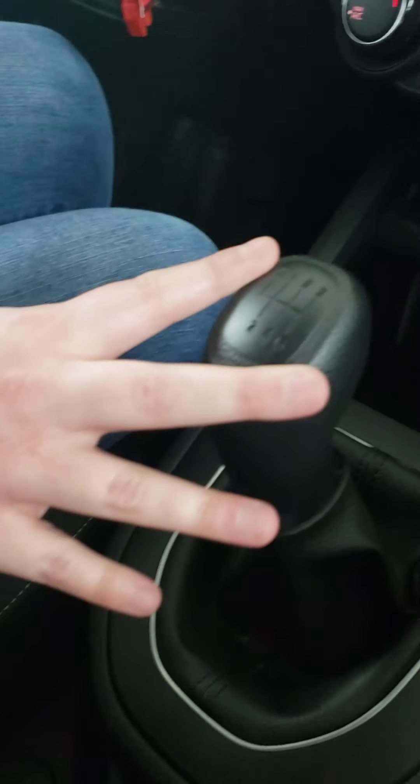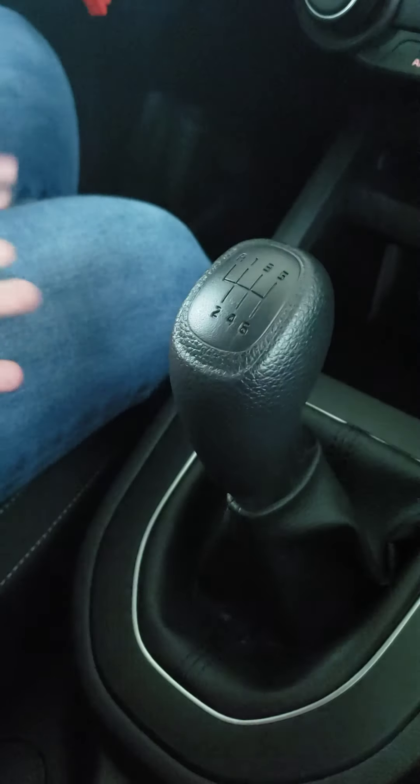Hi guys, this is Maria with Lawrence Kia again, and I'm just going to give you another little interior tour of one of our models that we have. So this is the 2020 Forte FE trim level. This one is a manual, as you can see. It does have a backup camera, and it has cloth seats. So those are just a few little tidbits to know.